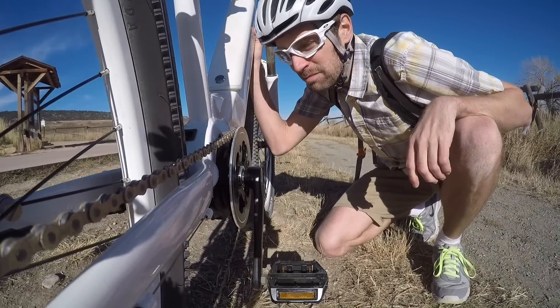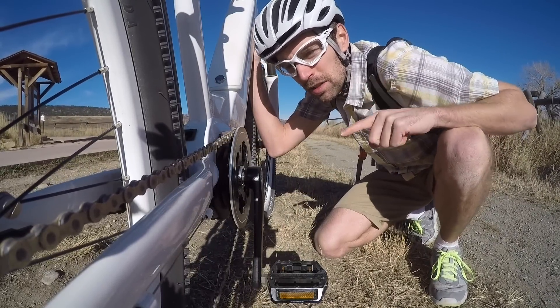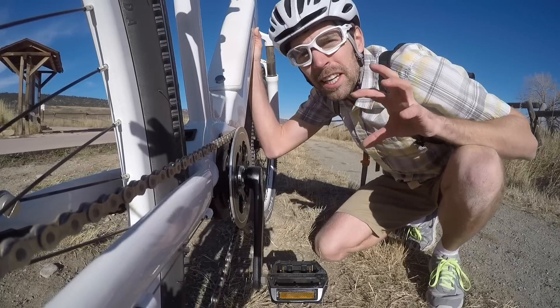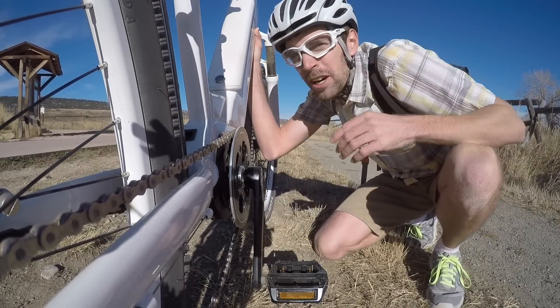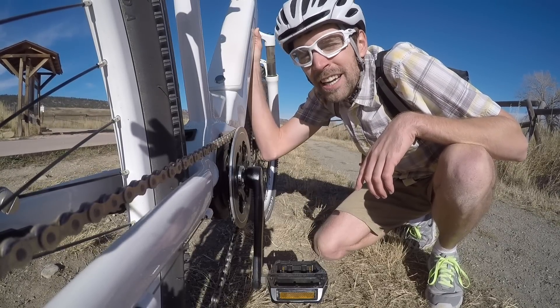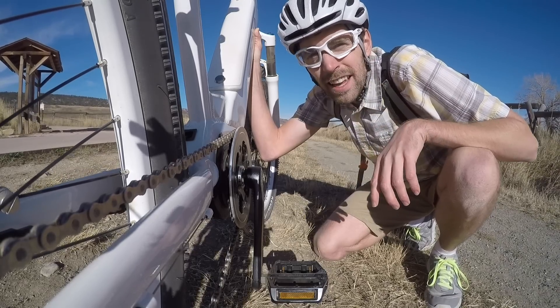We were going downhill but we topped 28 miles per hour, and I'm not certain but I think I could still hear the motor going in the background. Once you unlock it, the motor just keeps going — you might not get as much power. The RPM maxes out when you get to your highest gear and you're pedaling as fast as you can. The motor can't really do much more at that point, but it's definitely a capable speed motor if you're using it on a speed pedelec like this.